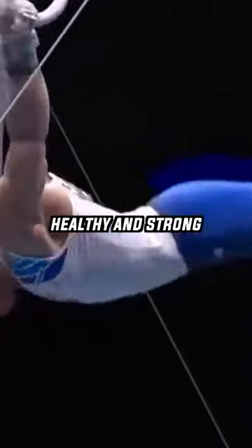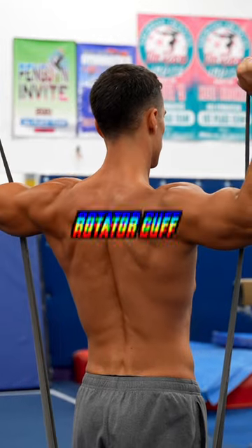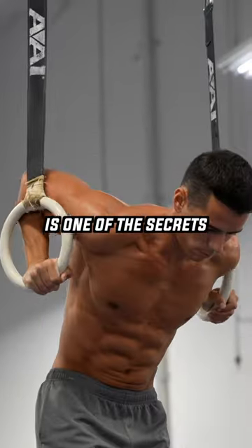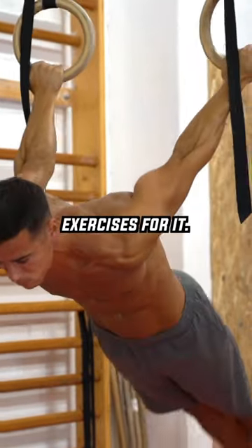How do gymnasts keep their shoulders healthy and strong while doing so many risky exercises? By strengthening four hidden muscles that form the so-called rotator cuff you might never have heard about. The strong rotator cuff is one of the secrets of healthy, strong, and pain-free shoulders, and in this video I'm going to show you the most effective exercises for it.